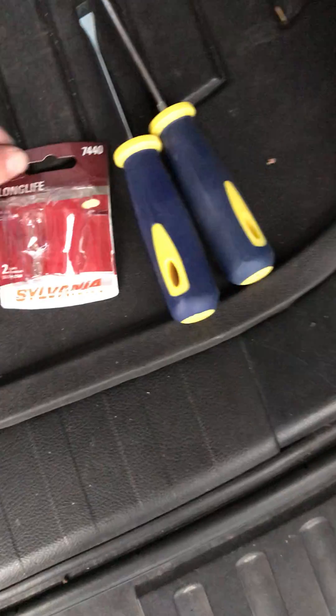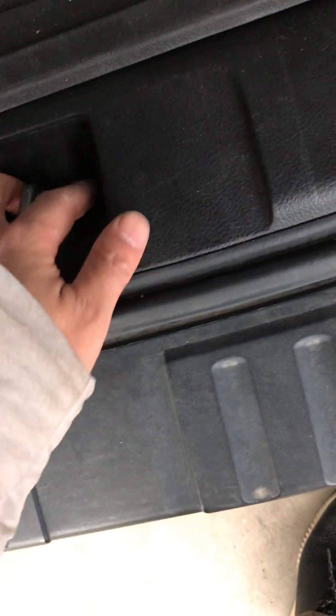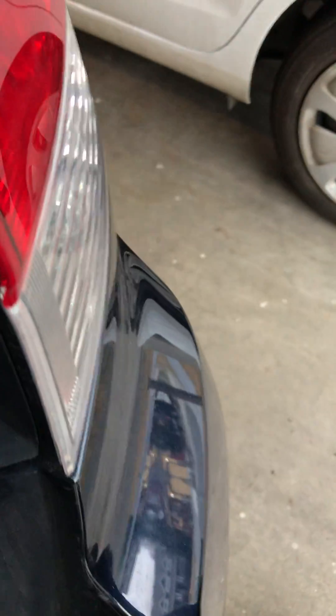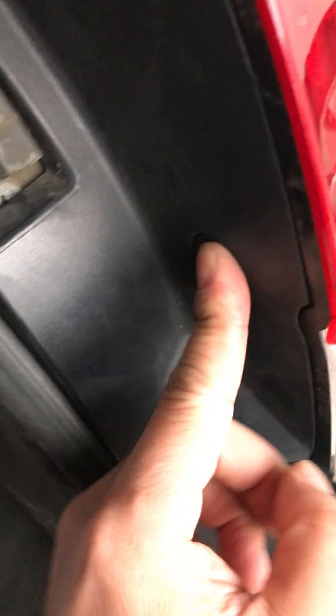So this one — it's a little like the screws for drywall. We put this in here, insert it in. And we just put this screw in and tighten up.